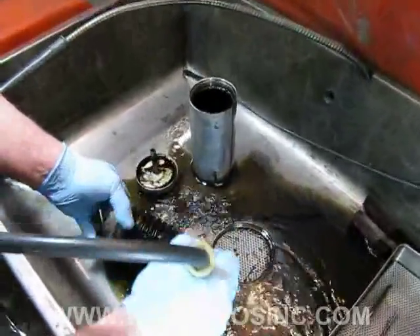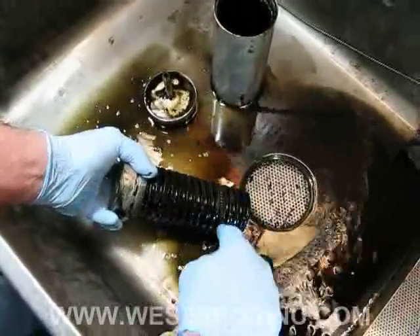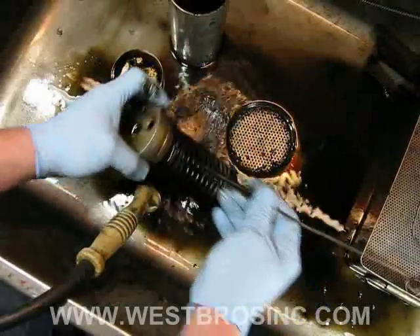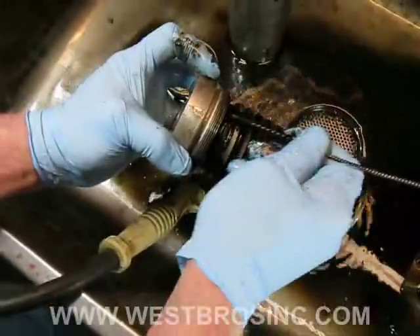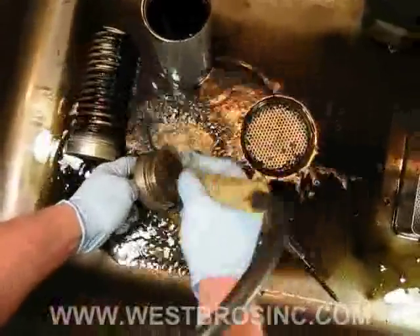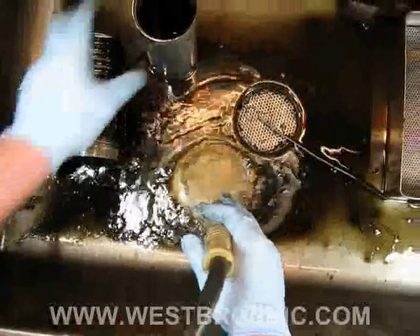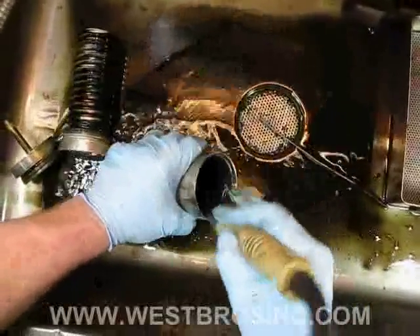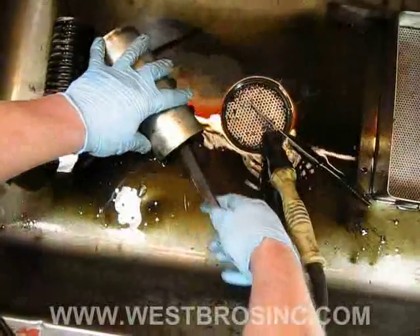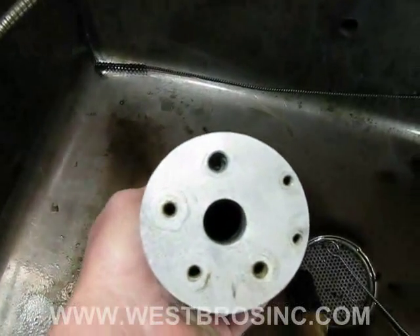Thoroughly clean the pre-heater assembly back to bare metal, leaving absolutely no carbon. Be sure to thoroughly clean the oil supply port from both sides. Clean the oil pre-heater cylinder back to bare metal. This is what it all should look like when you've completed the cleaning.